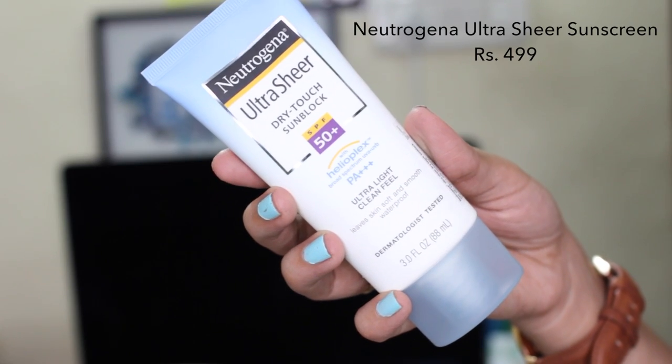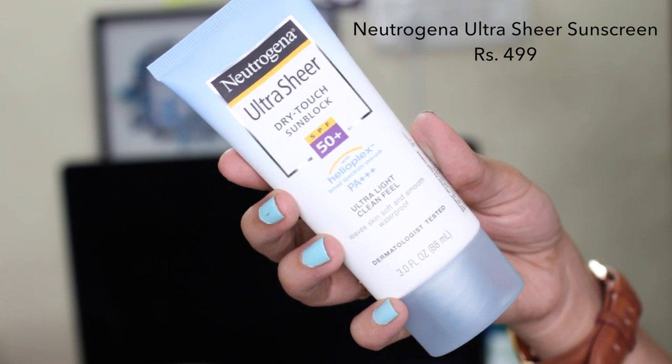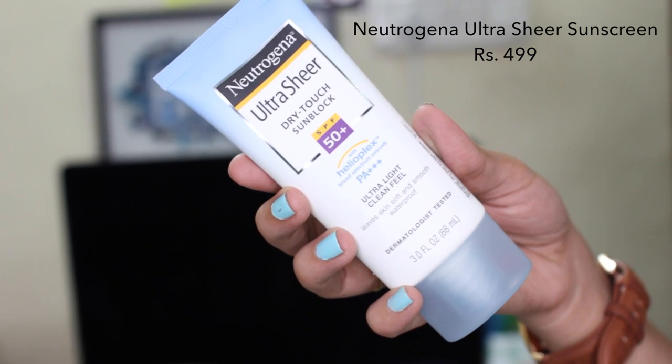Last but not least is the Neutrogena Ultra Sheer Dry Touch Sunblock — SPF 50 Plus with Helioplex Broad Spectrum UVA/UVB protection. It has an ultra light and clean feel, leaves skin soft and smooth, and is waterproof. This sunscreen is waterproof, sweat proof, and doesn't budge even if you're rubbing your skin. This is actually one of my favorite sunscreens — I have another tube that's almost finished. I use this almost every single day.